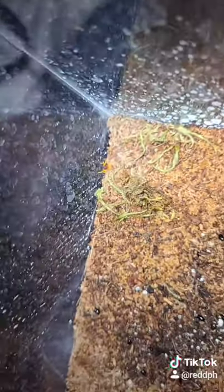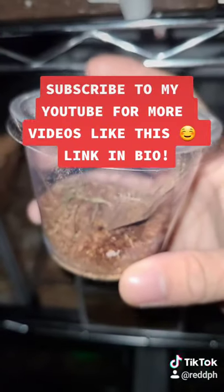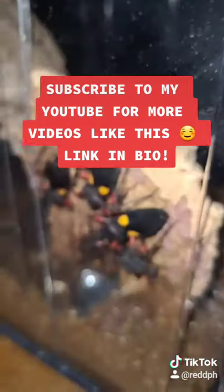you're gonna see those tiny tiny little insects that hatch, and then you're gonna separate each one so they're separated and they can molt so that they can grow big into like this.